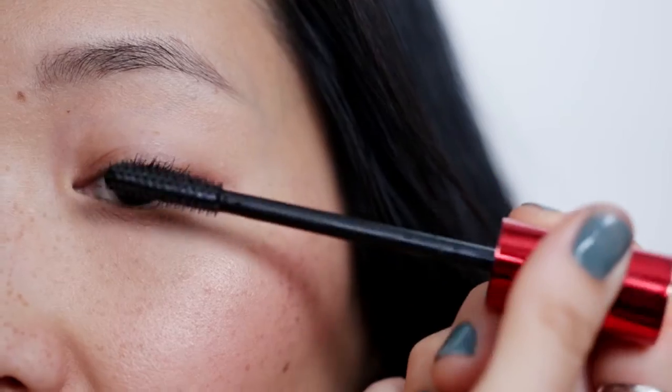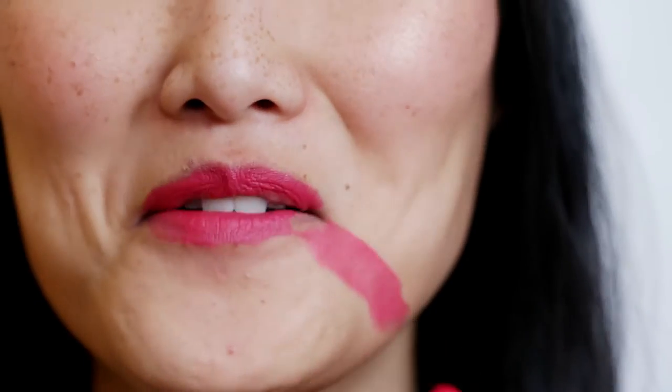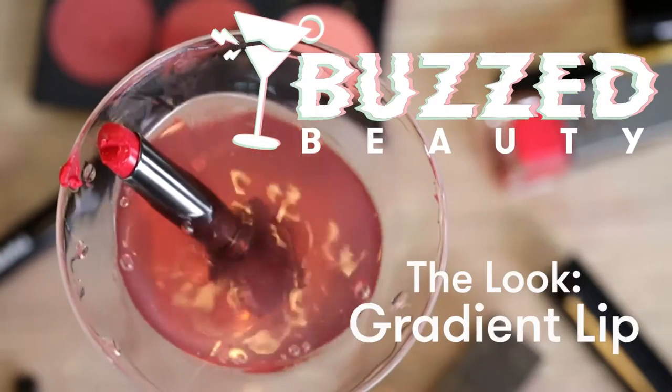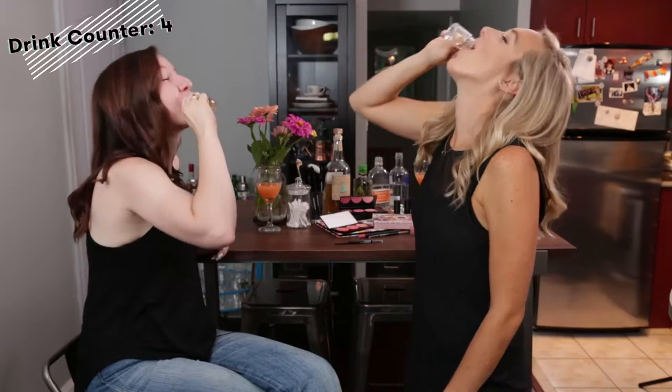Welcome to Buzz Beauty, where I do my friend's makeup the same way everyone does their makeup on a Saturday night. Drunk. Welcome to Buzz Beauty. It's so acidic or something.